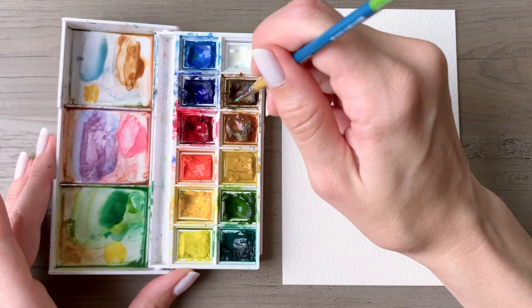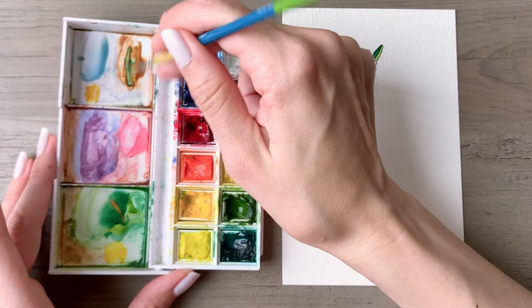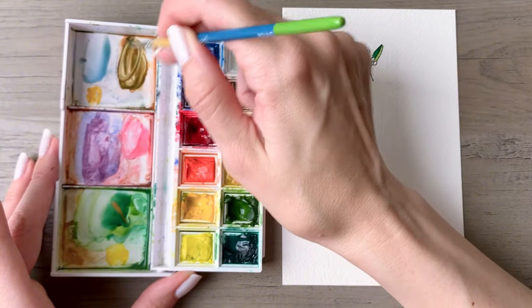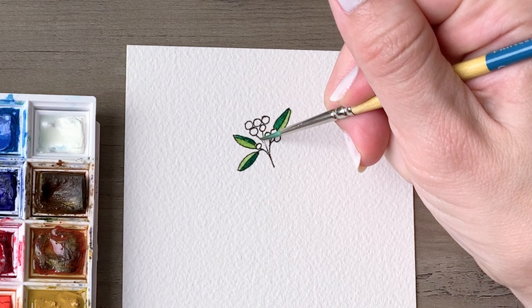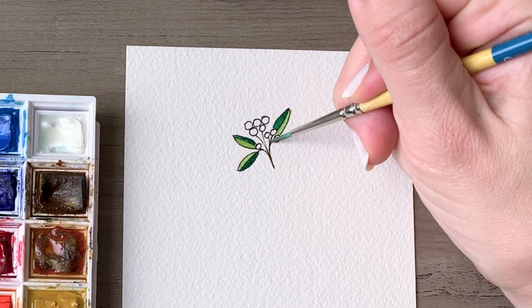As always, I will be sure to tag the supplies I'm using in the description box below. Now I'm taking a little bit of the green and adding it to some brown, because I want a woodsy mixture with just the barest hint of green, and we're going to use that for the branches.